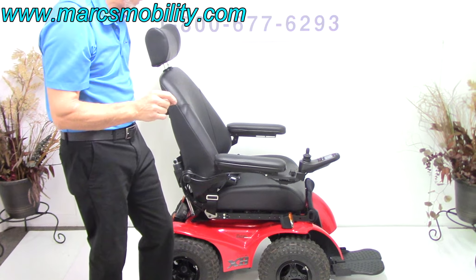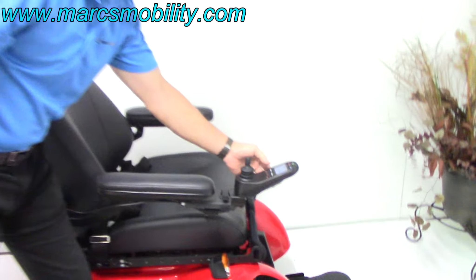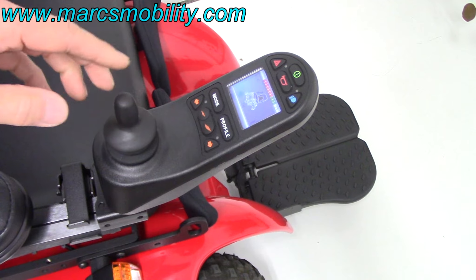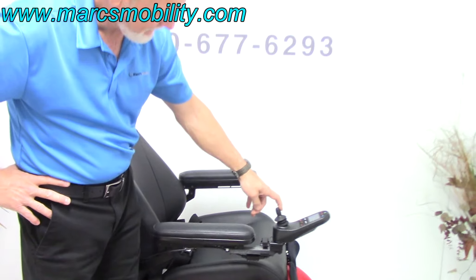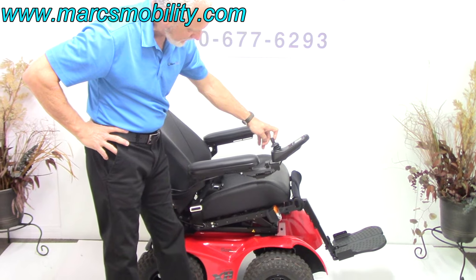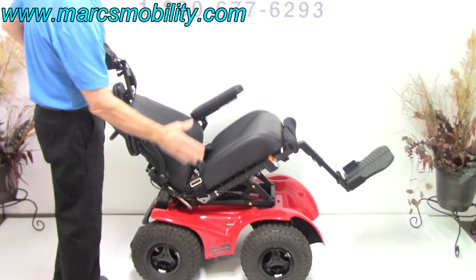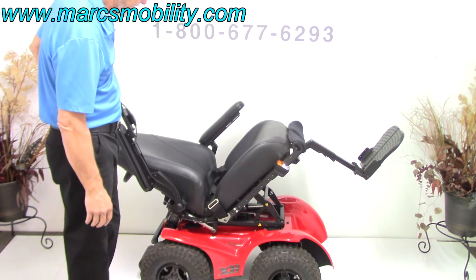The first thing we're going to cover is the electric tilt. You work all functions through the joystick. Hit the mode button until you see a picture of the seat, then move the joystick sideways. When you have the seat icon all in black, that's your electric tilt. Move the joystick back and you can see the electric tilt going back. The arms on this chair also flip out of the way, so if you need to transfer from the side, you can.